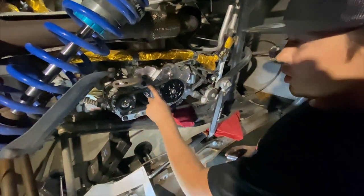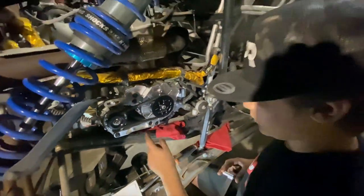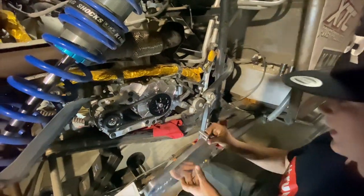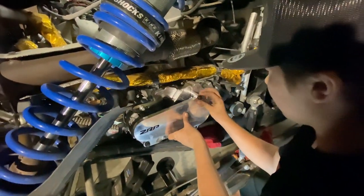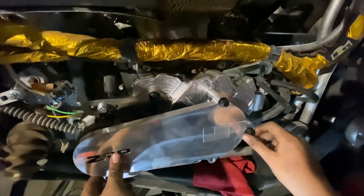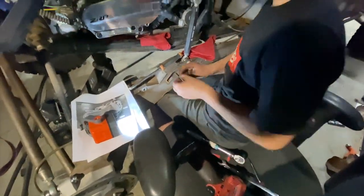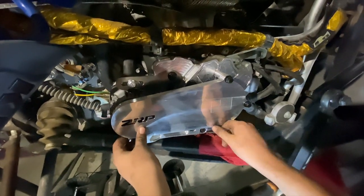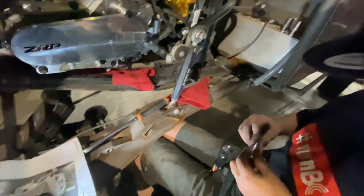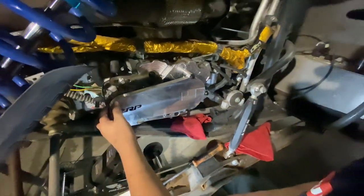After we've done that, we already did our tensioner right here for that belt. We finished up, torqued these to 35 pounds and this one to 10. We're finishing up and now it's just time to put the cover back on. There we go — perfect. We're basically all set, it's just time for the wiring and then it's done.